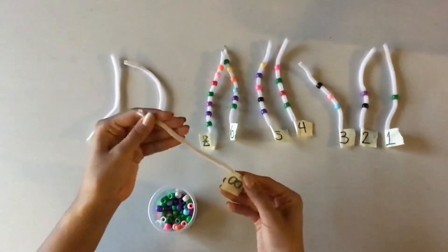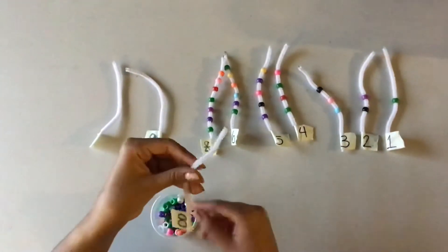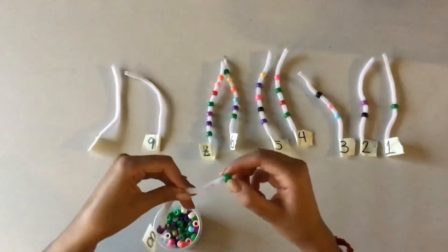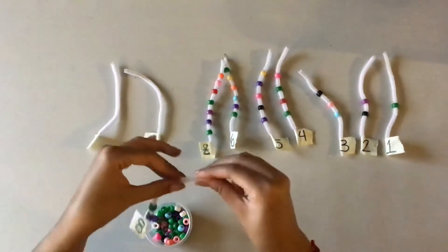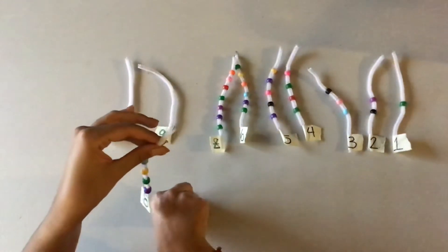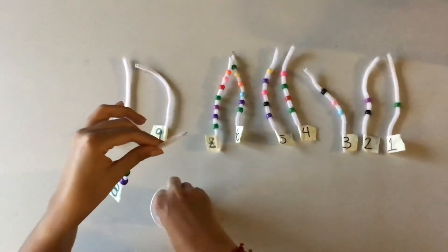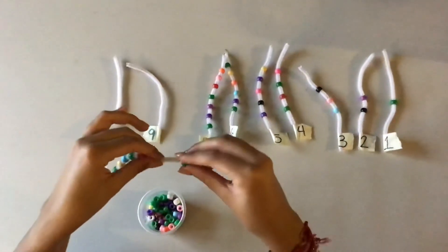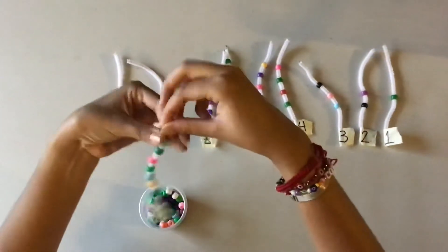Now we have number 8. So we're going to place 8 beads in our pipe cleaner. You're going to count until 8: 1, 2, 3, 4, 5, 6, 7, and 8. Just like this.